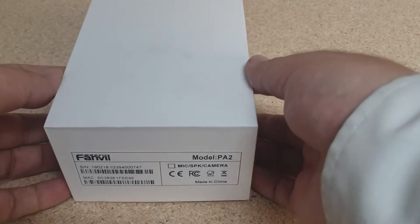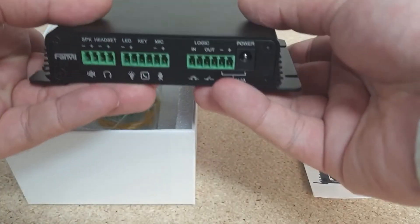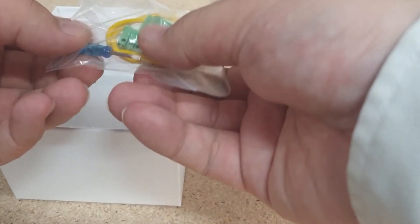So in the box we have our quick start guide, the paging gateway itself as well as our connectors for all of our IO, an earth cable and a small screwdriver.